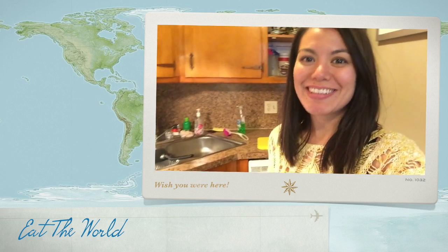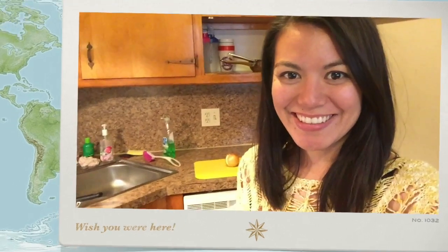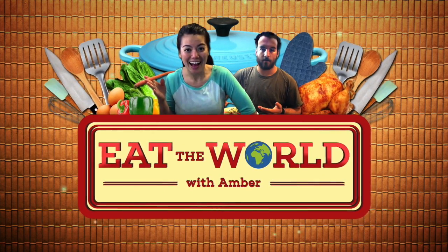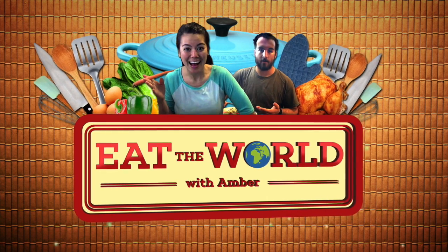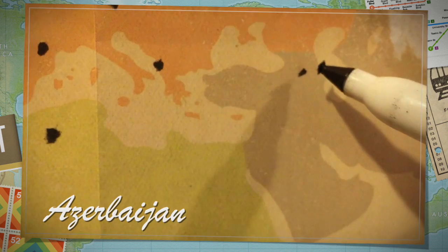Hi, I'm Amber. This is Eat the World and today we're eating Azerbaijan. For Azerbaijan, we're making fisincjan, which is chicken with onions, walnuts, and this little guy called pomegranate molasses. Let's get started.